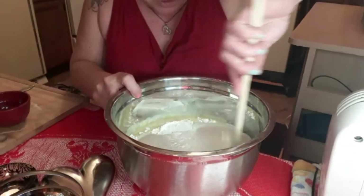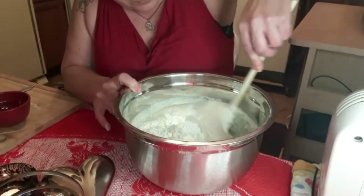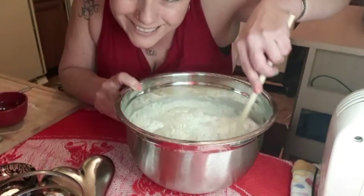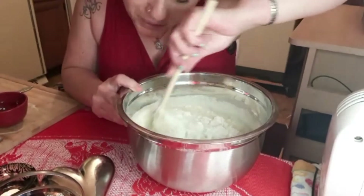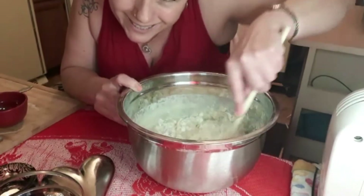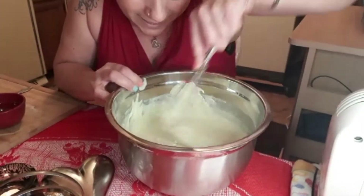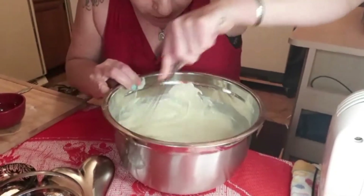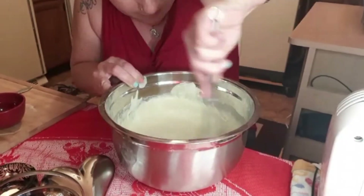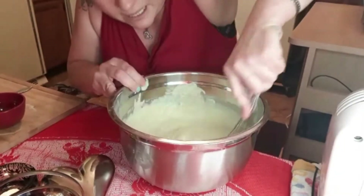Now we're just going to give that a stir and then let it sit for about 20 minutes, and then I'm going to knead it. Just make sure that there are no clumps inside - give it a good stir and make sure there are no balls of flour that haven't got mixed well enough. We'll give that about 20 minutes and then we'll knead it.